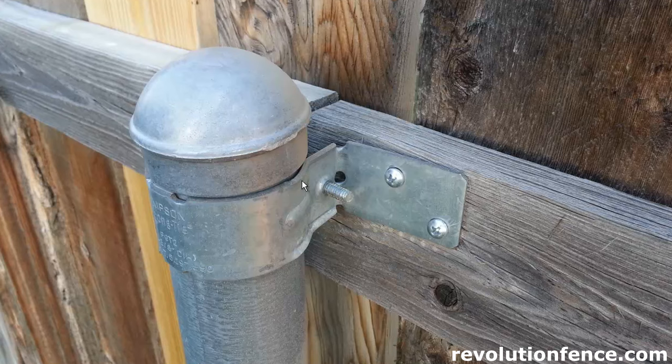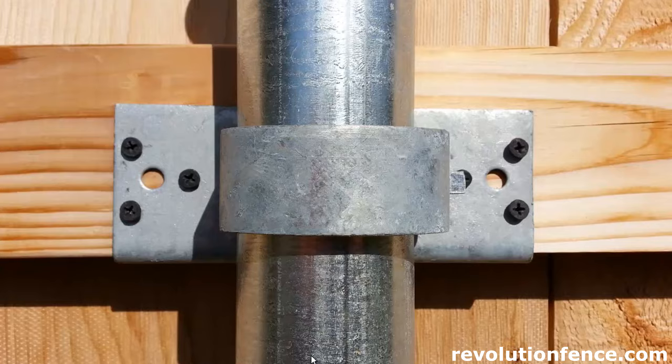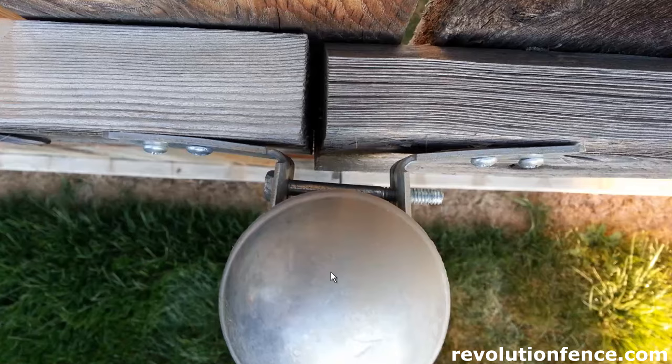These are also not the strongest bracket out there — they do bend pretty easily. You can see from one of the pictures here this one's already bent and tweaked a little bit. So that's going to be the lowest cost alternative. It's pretty common, but it isn't going to be the best option if you want your fence to last a long time and stay looking good.